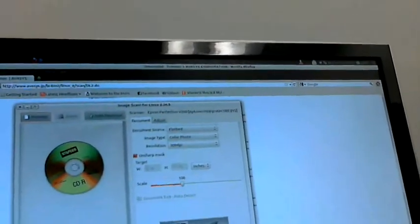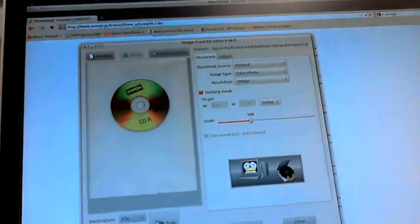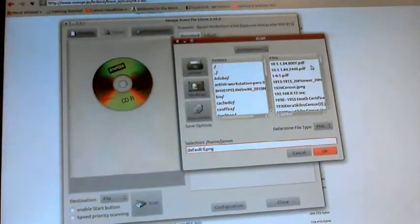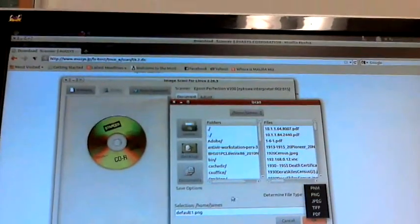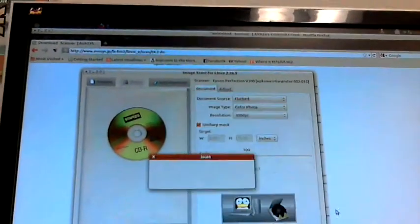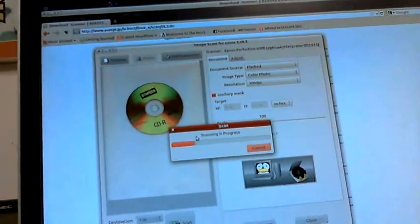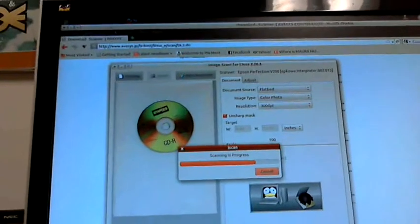Once you do a preview, your scanner starts making noises and there's your result. That's a preview — if you want to actually scan for saving, you press Scan. You name the file, choose what type you want: PDF, JPEG, PNM. I'll pick PDF, press OK, and once the dialog box finishes, you'll have a file saved in your home directory with the scanned contents.